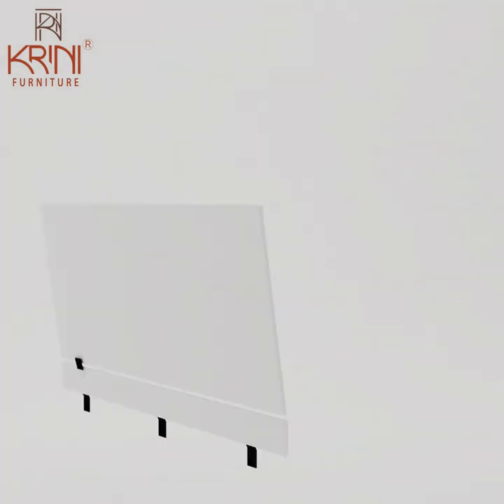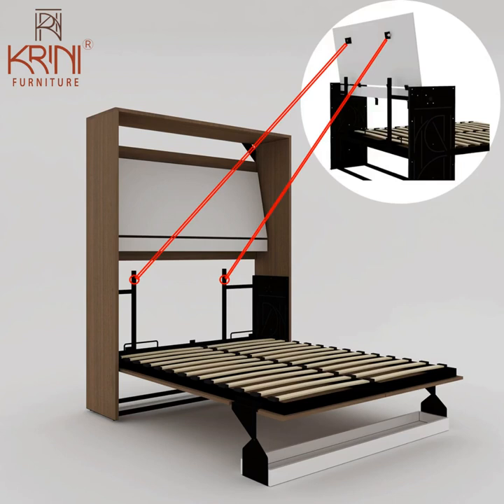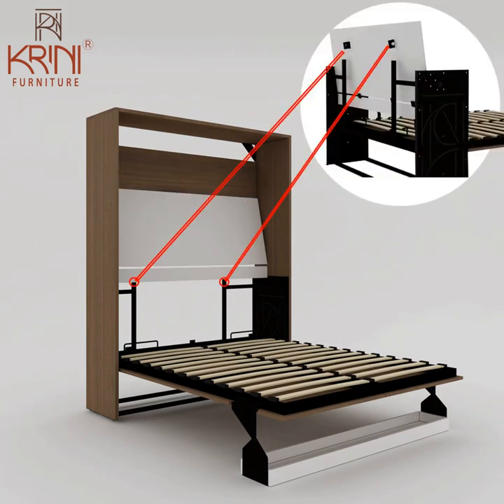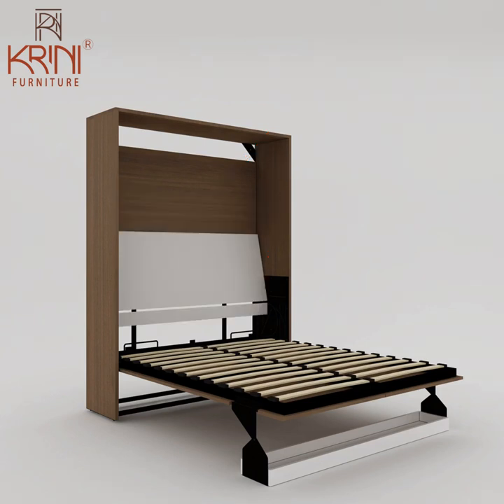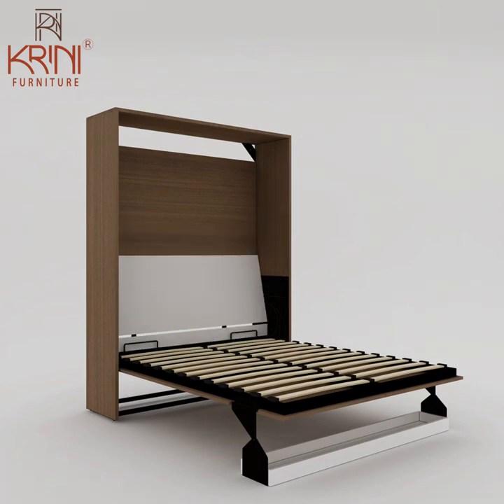Attach the Z-brackets on the mattress frame with the headboard bottom panel, which in turn is attached with the upper headboard panel with four hinges. Fix two bearing wheels on the upper headboard. Before sliding the headboard, the upper horizontal pipe has to be removed and then put back after sliding the headboard.